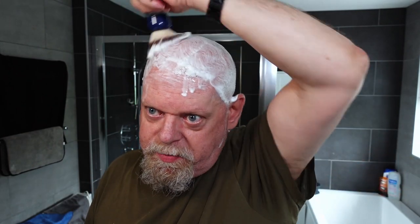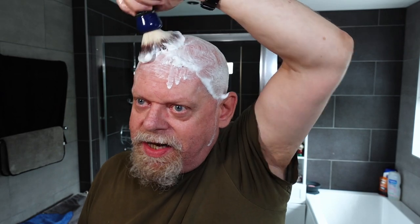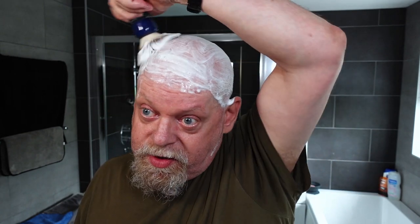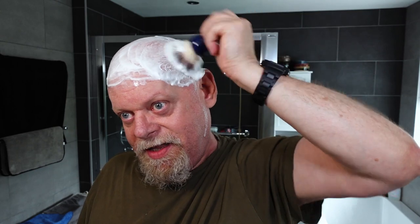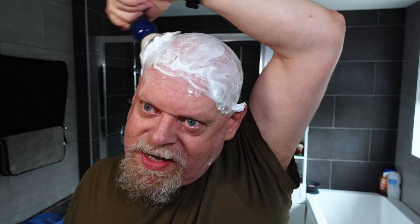I quite often have my daughter and her partner over on a Sunday, but they're away in France celebrating their seventh anniversary of being together. They're not married but they've been together seven years, got their own house, and as I've been talking about, they've renovated it — finished all of that — and they've gone off to Paris for a weekend away to celebrate. Happy anniversary to you two — I doubt you'll watch this while you're in Paris, but you might watch it when you get back.